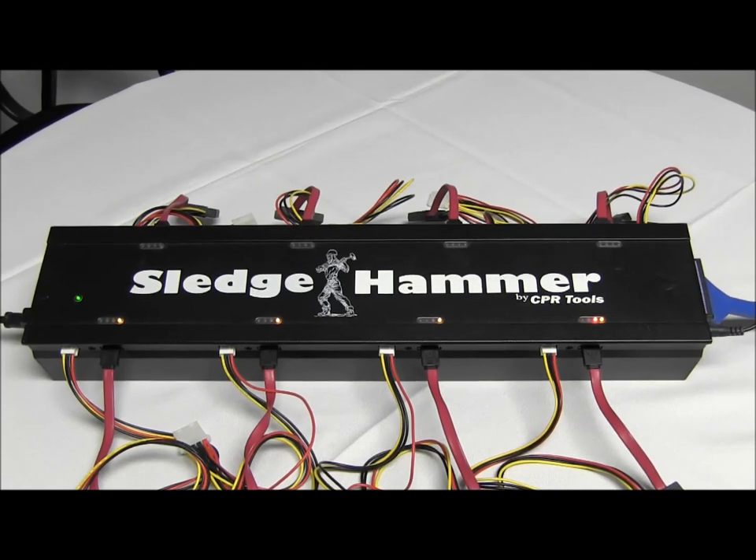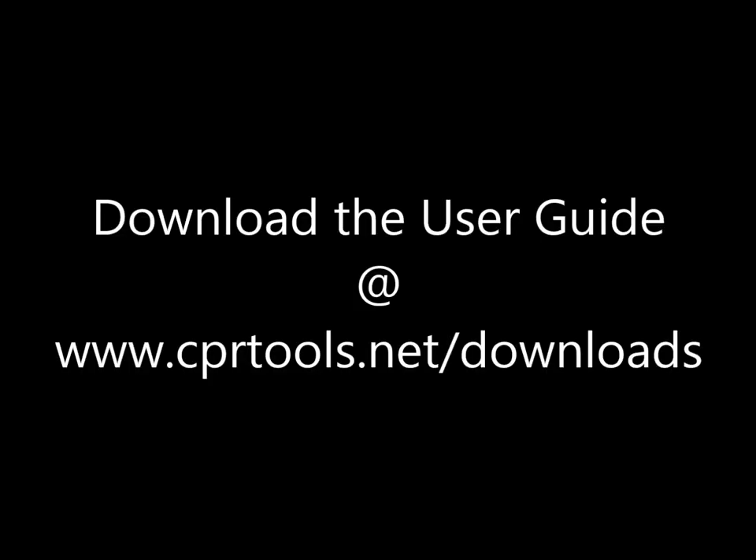That's Sledgehammer by CPR Tools. You can download the complete user guide at cprtools.net/downloads — simply click on the Sledgehammer user guide.